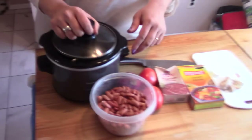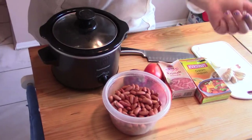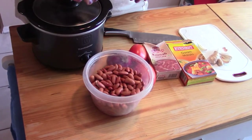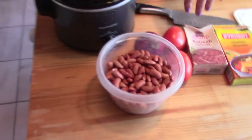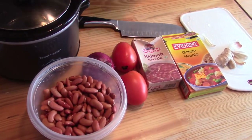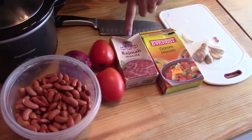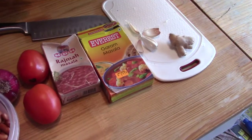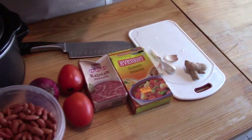What do we need? For this recipe we need a slow cooker and some Rajma which I have already soaked in water for 8 to 10 hours, 1 onion, 2 tomatoes, 1 Rajma masala, garam masala, and some ginger and garlic which I am going to mince together.